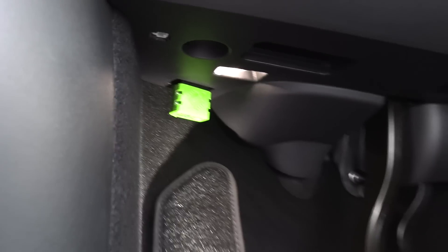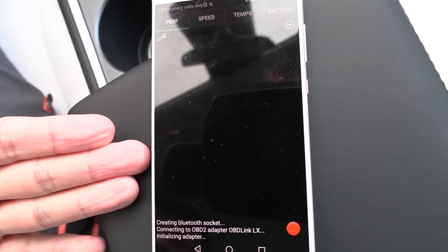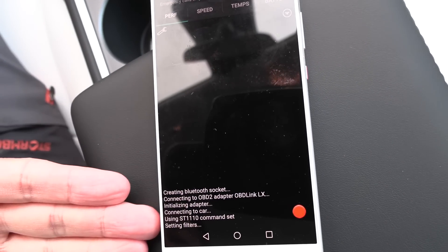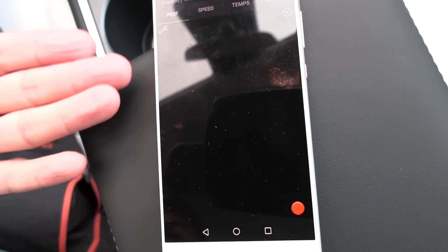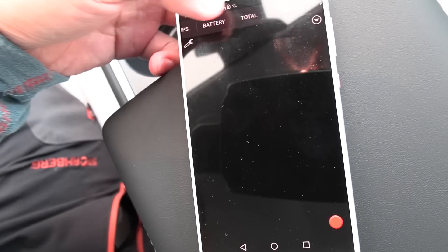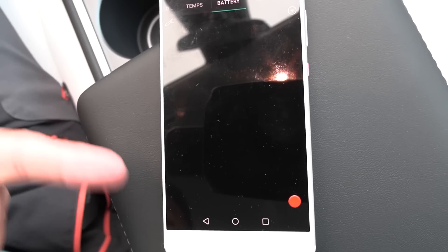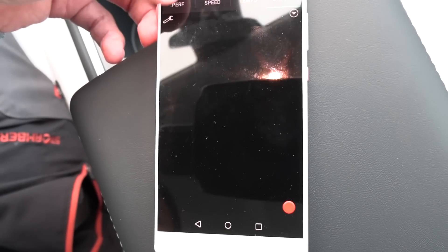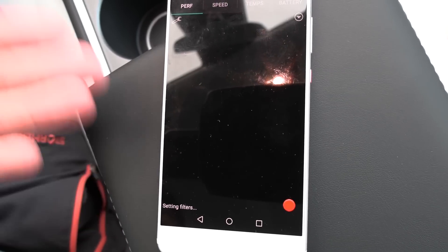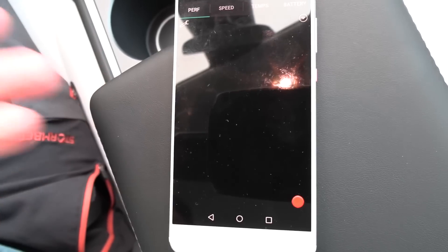Okay, now let's see. Open ScanMyTesla. It will be something like this: initializing adapter, connecting, setting filters — and then a blank screen. There is nothing. You can try the other tabs, the battery tab — it would just say 'setting filters' as if something would happen, but then no data. I tried restarting everything, I tried to switch to the right car. It's not working.